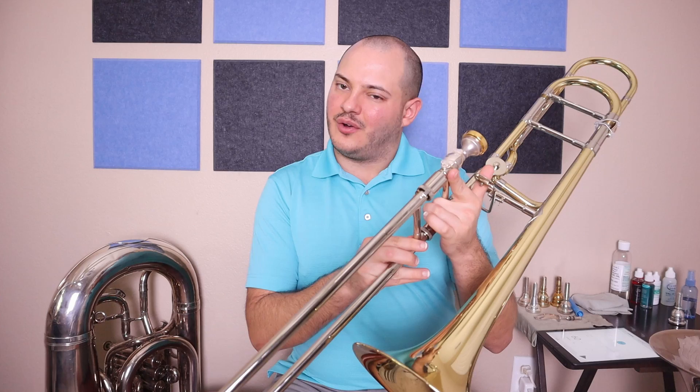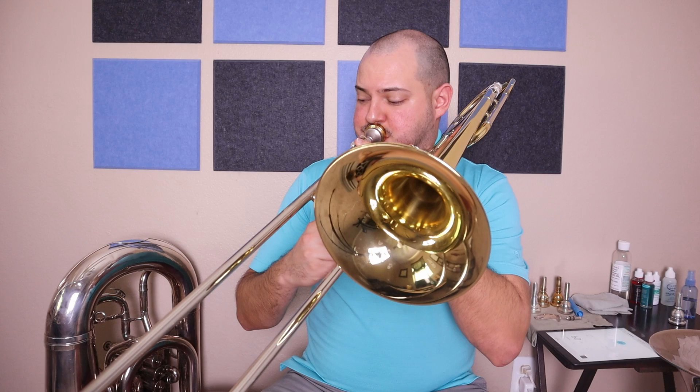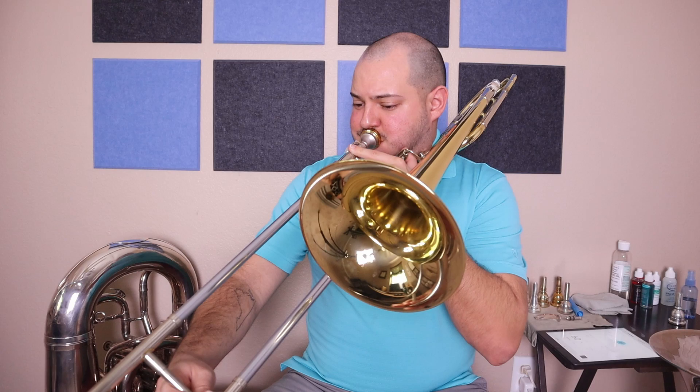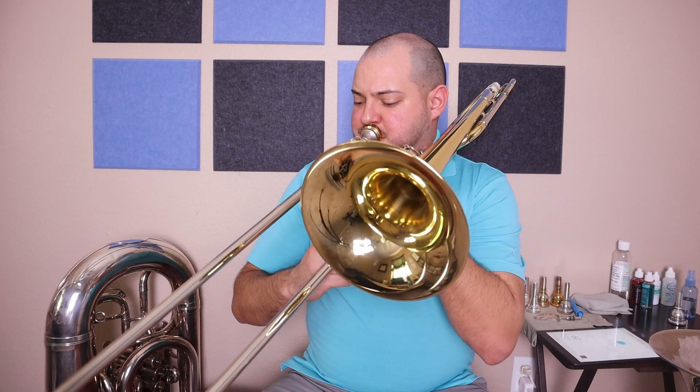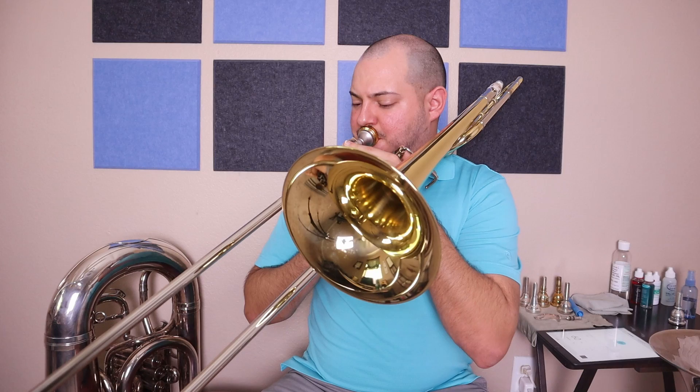So let's work on playing the scale now. We're going to start our metronome at 60 and we're going to play up the scale in whole notes. Great.